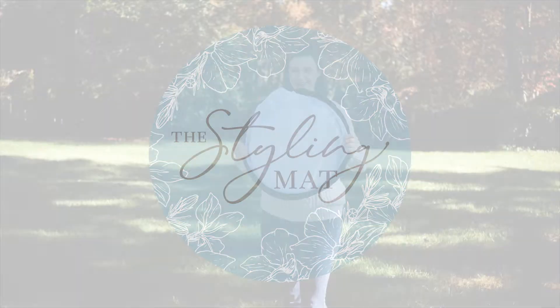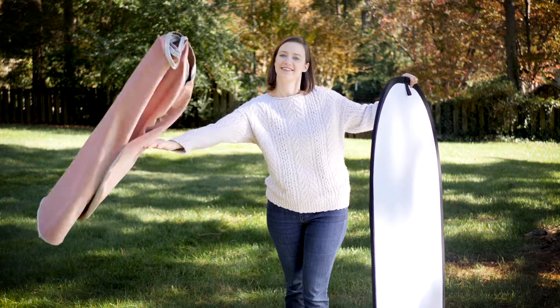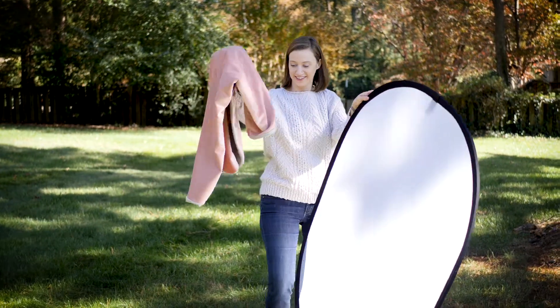This video is to show you how to use your 40 by 60 styling mat. Open the base carefully and summon your styling mat. If it doesn't appear, go on the website and order one.